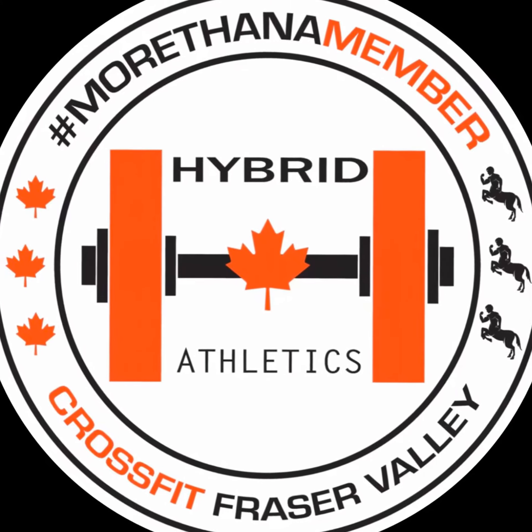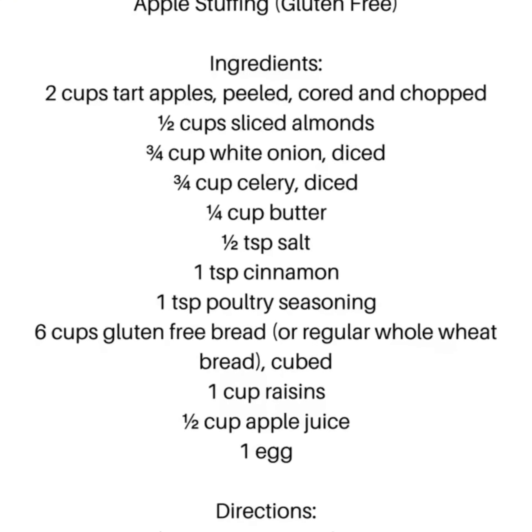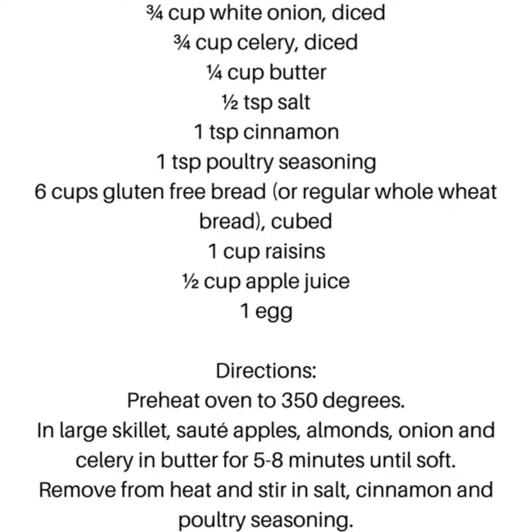Hey everyone, welcome to the first video in our new series on nutrition. Today we have an awesome recipe for you which is great for holidays and hosting, called apple stuffing.